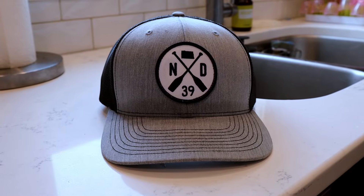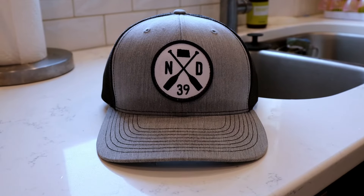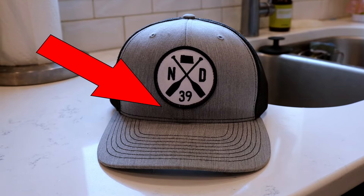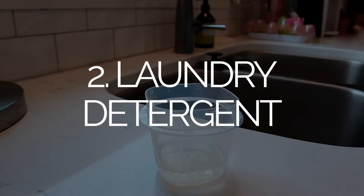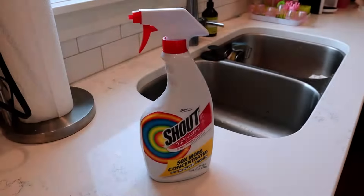Let's walk through washing sweat stains out of hats. I've got my hat here — used it kayaking, got sweat on it. What we need is a tub of warm water, some laundry detergent, and some spot treatment like Shout.